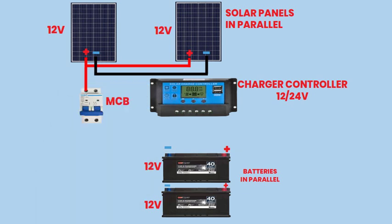Connect the positive wire from the parallel-connected solar panels to one pole of the MCB, and connect the negative wire from the solar panels to the other pole of the MCB. The MCB serves as a safety device, protecting the system from overcurrent and short circuits.